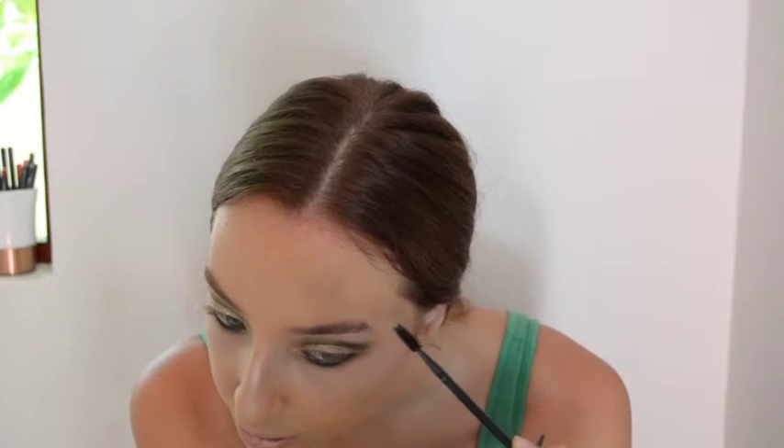Now I am just brushing my brows so that I can use my Lingering Eyebrow Pencil from MAC. I am just going to use a little bit of colour just to make them very nice and fluffy and yet still give them very nice definition.